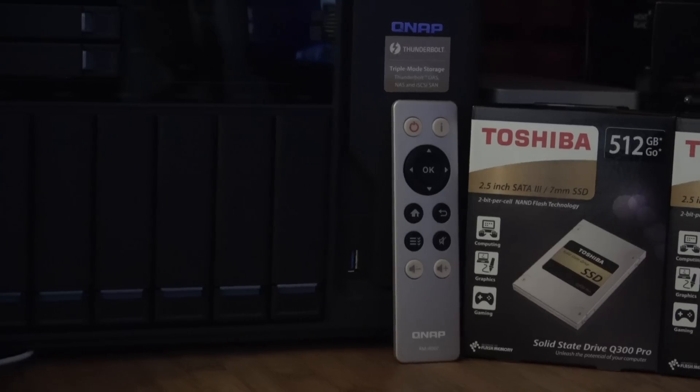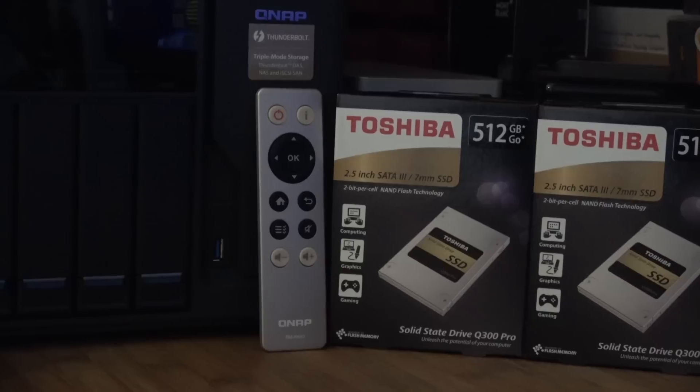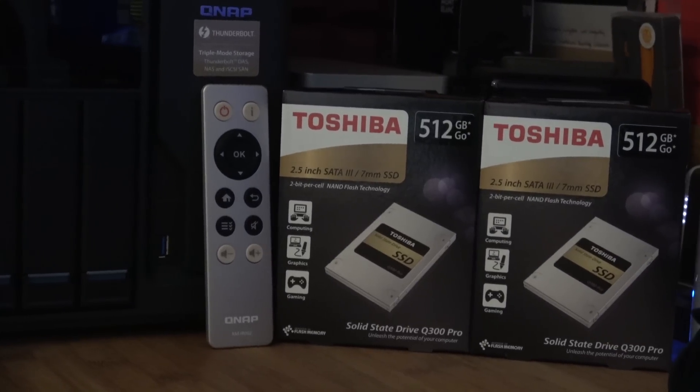My primary use for the three-and-a-half inch drives is for backup. I put in two Toshiba two-and-a-half inch solid state drives into the two two-and-a-half inch bays, and you can see the results on your screen now — this thing flies. These are the disk speed test read and write speeds for the two-and-a-half inch solid state drives whilst connecting over that Thunderbolt 2 cable, and I am so impressed.